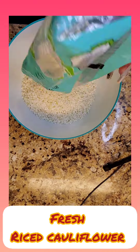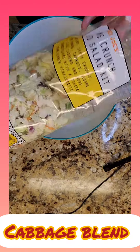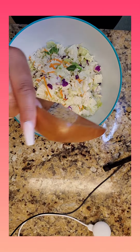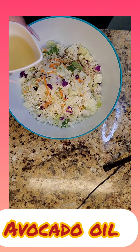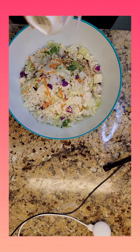My favorite for cauliflower rice is fresh cauliflower because I feel like the frozen one has a lot of water in it, and this just makes the best fried rice. So I added a bag of cabbage salad and I'm just seasoning it — you want to season everything: just salt, pepper, and everything seasoning. And I added some avocado oil.